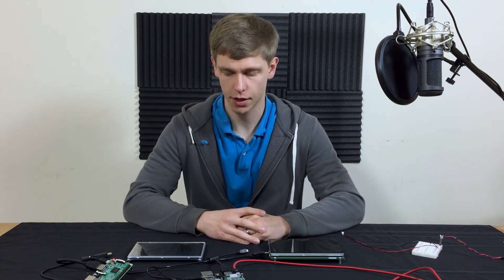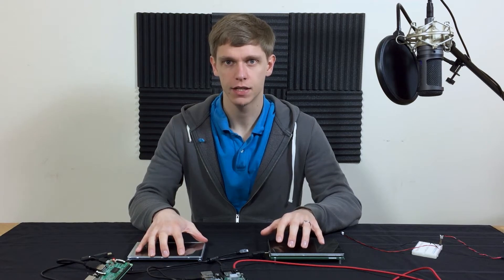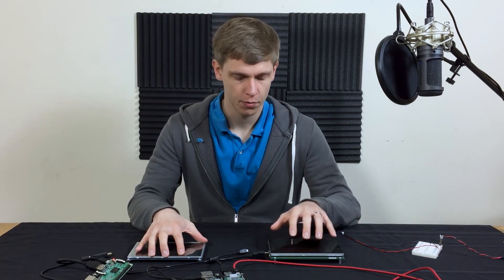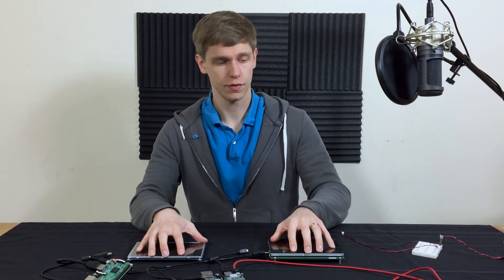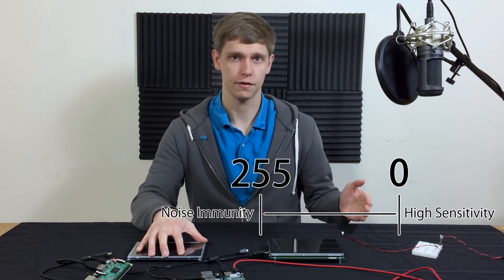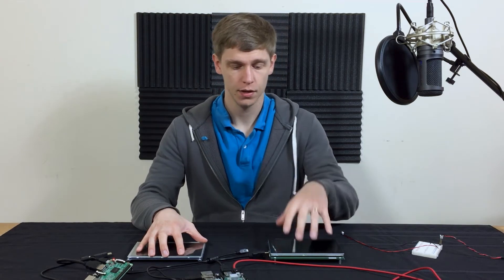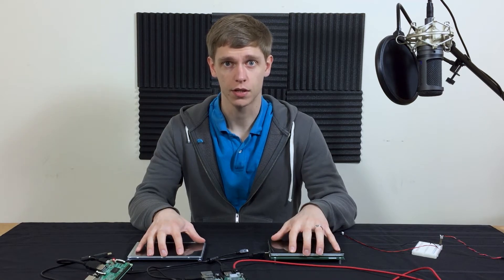The competitor module cannot have its sensitivity changed, but the Noritake module can. The adjustable parameter is the threshold value, which can be changed from 0 to 255. For these tests it is set at 48. Now let's get these modules hooked up and get our tests underway.